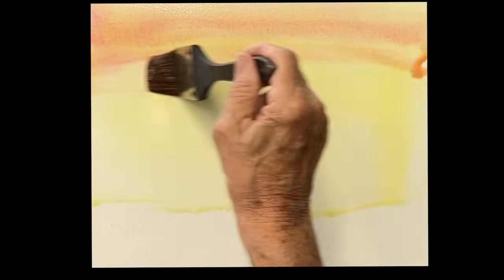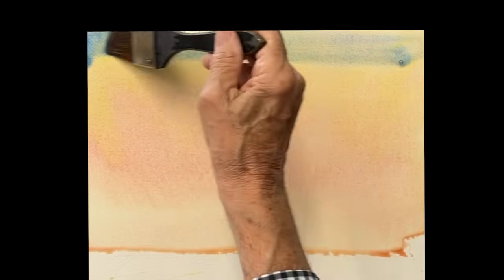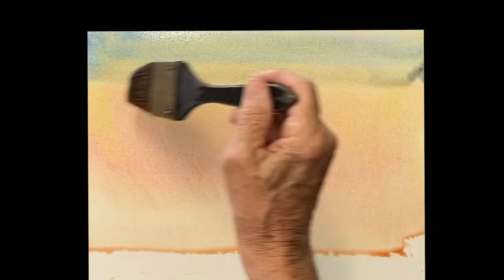Very simple. I'm going to make a nice sky here. A little yellow — a really yellow, which they have stopped making, so you could use a little rose, a nice wash of rose down, and then a wash of cobalt blue.